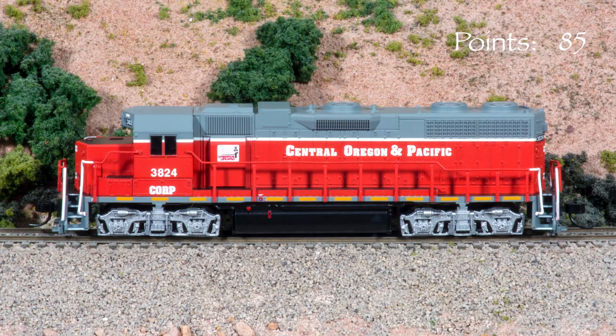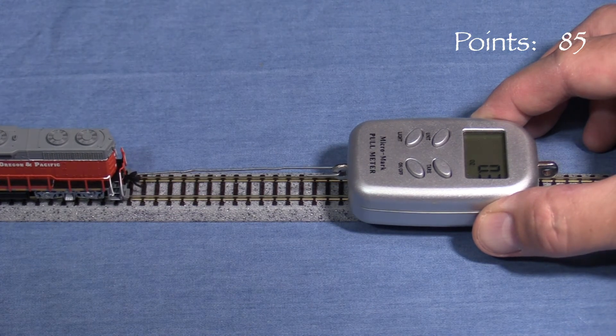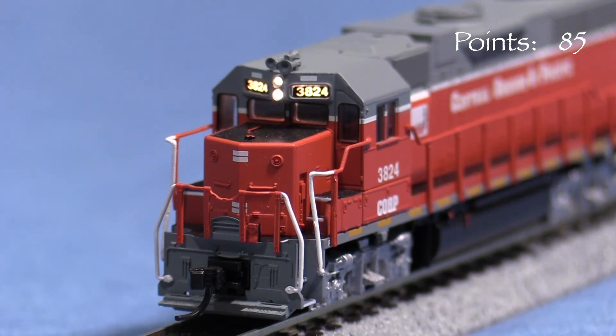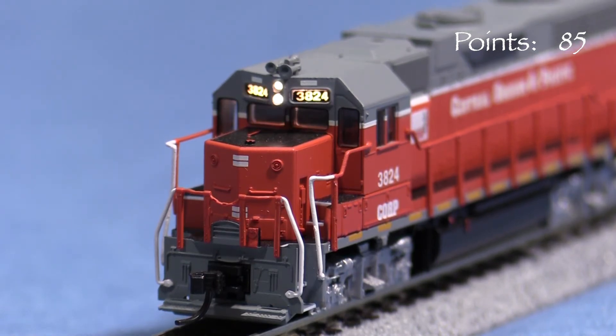An NCE non-sound DCC decoder comes pre-installed, so I'm testing the engine on DCC. The locomotive peaks at 0.5 ounces of drawbar pull on my force gauge. The front and rear headlights are activated with the F0 key and are directional. The number boards light up with the headlights. There is a little bit of headlight glow inside the cab when the forward light is on.